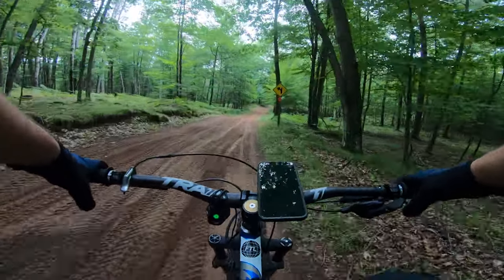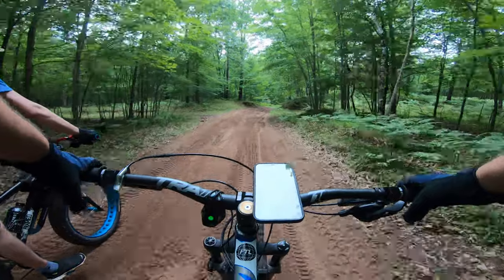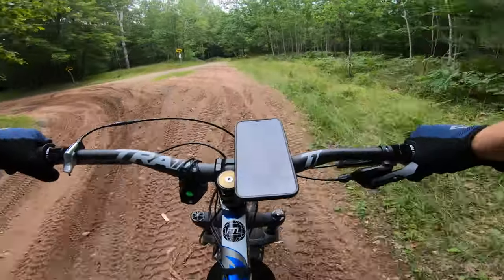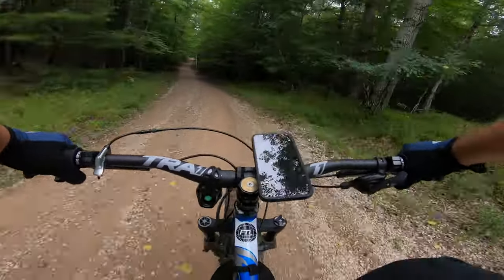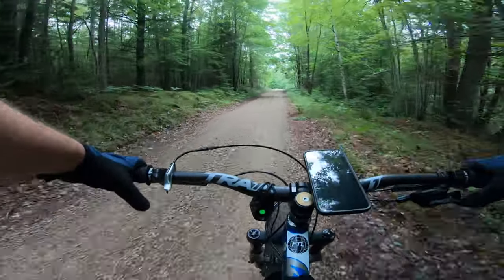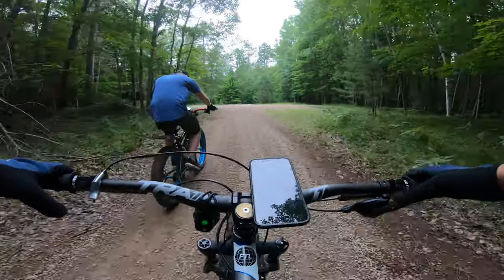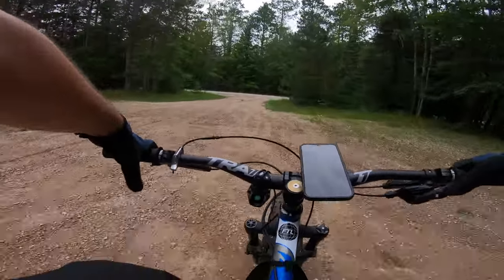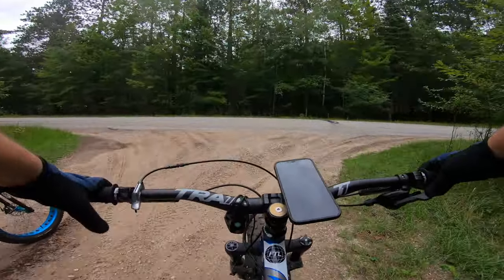Sounds like something's rubbing. Could be just the chain rubbing on the jockey wheel, too. Could be, I don't know, it's hard for me to tell. Kind of doesn't sound too normal though, eh? No. Let's bomb this hill. I was just trying to do something that looked cool. Sounds like it's rubbing when you're giving her, eh? I can feel it when the pedal is loose. When we get to the bench over here, we can just make sure your back wheel isn't loose, which I doubt, but it's not impossible.